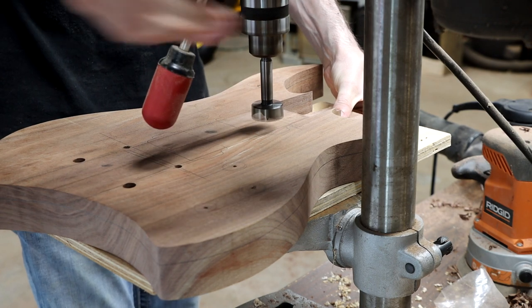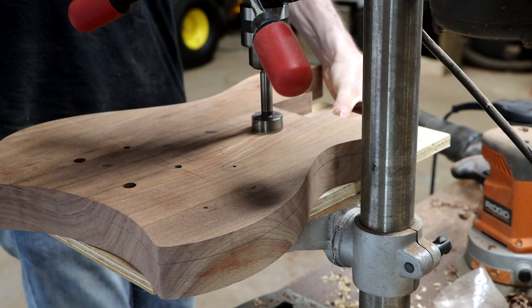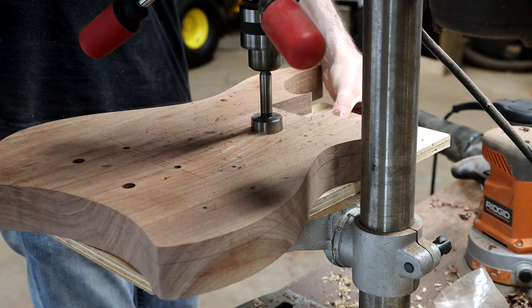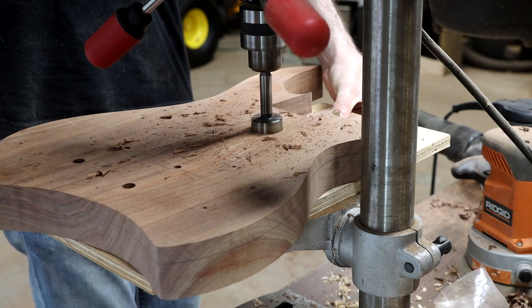While I'm working with the drill press, I will also use my Forstner bit again to clear out the bulk of the material where the pickup cavities will go, then apply the routing templates with masking tape and super glue and finish routing them out.